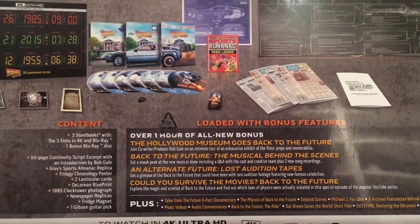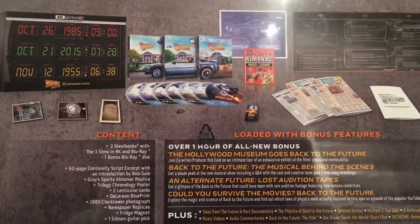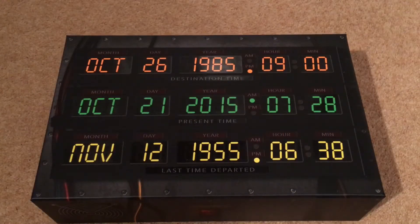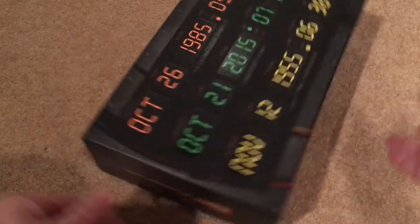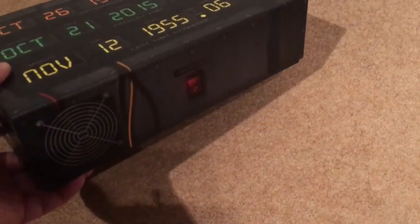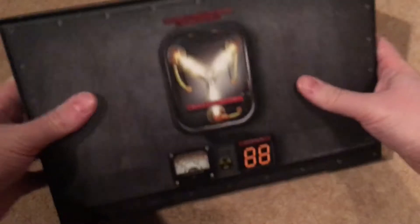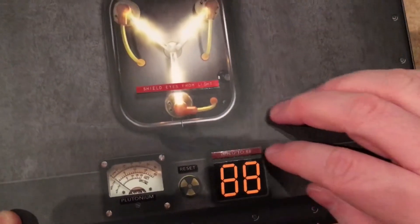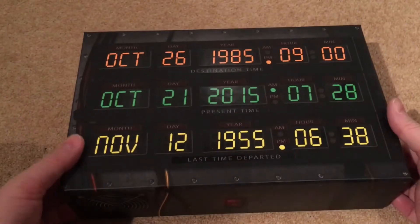On the back it mentions all-new bonus features. So it's three steelbooks and one Blu-ray bonus disc. Let's pop it back down and open it up. Taking all the cellophane off, it exposes the dashboard display from all three films — it's got the three dates from when he goes back. It's essentially a cardboard box; you've got text on the side saying Back to the Future 35th Anniversary. On the top there's the flux capacitor design — pretty cool. The back has a matte finish with certain areas in a satin style.